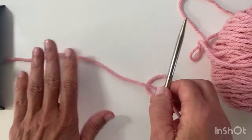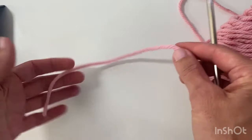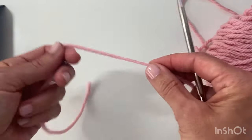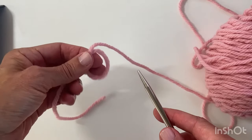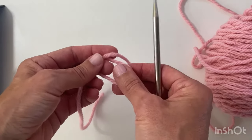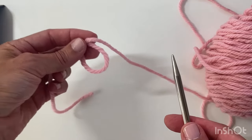I've got the yarn to the left and the ball to the right. I don't need a very long tail at all and I'm just going to create a loop on my left hand and just pinch with my thumb and forefinger — a reasonable size loop, not crazy big but just about that size.